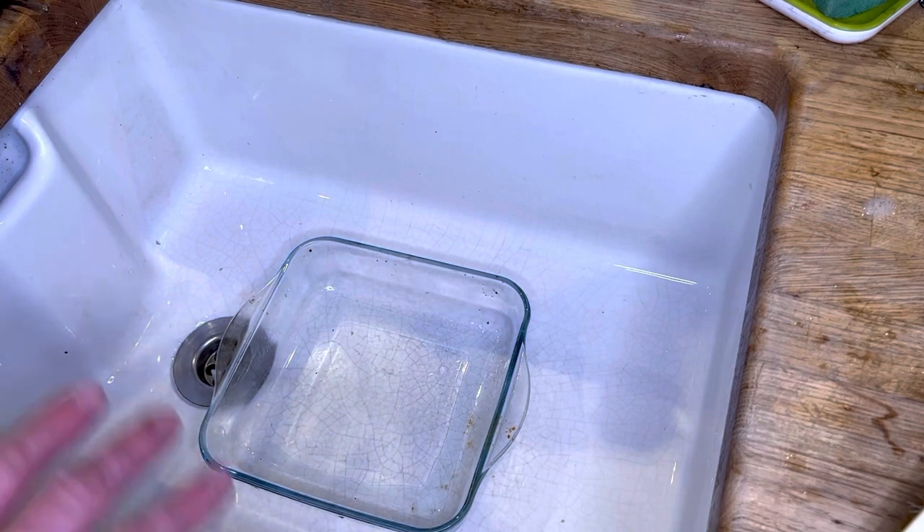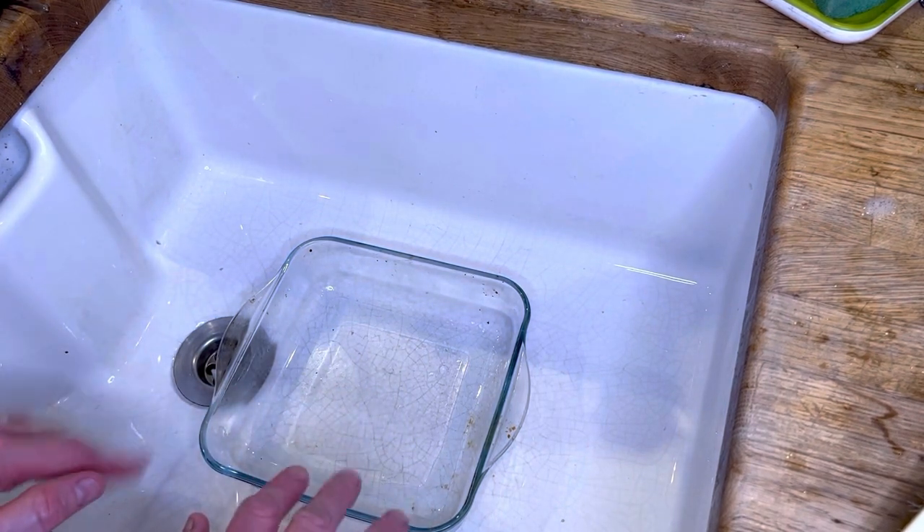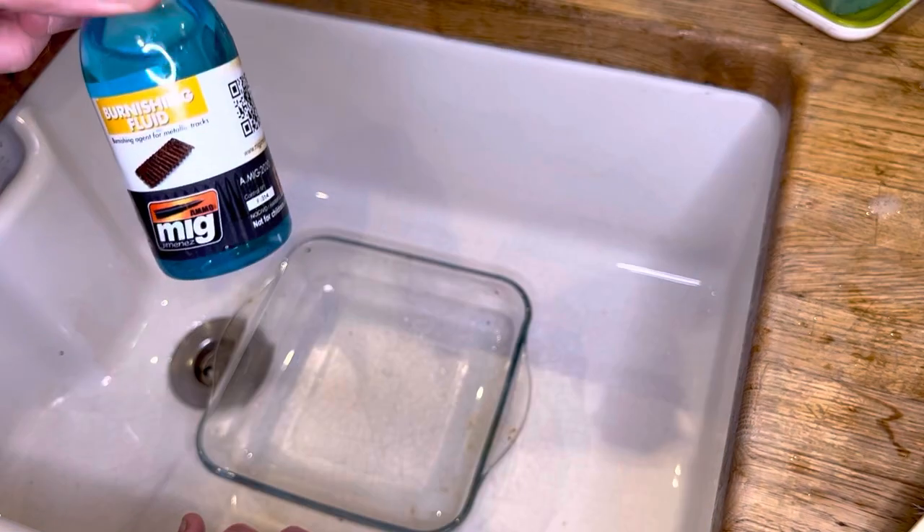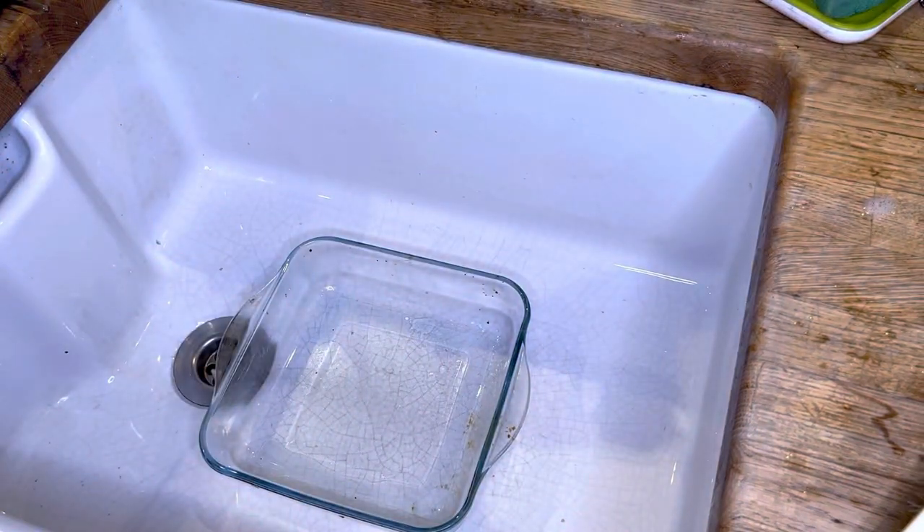I normally use a glass dish for doing this because it won't be affected by the stuff, and you can clean it out quite easily. Anything else — plastic — sometimes takes the dedicated dish to it. But I'll just use this.